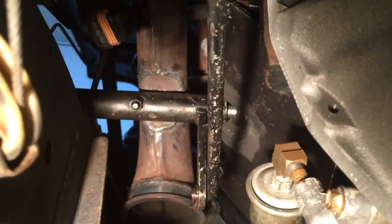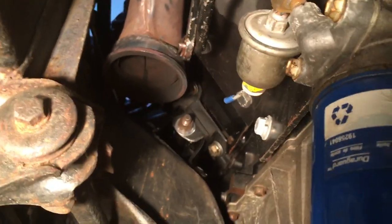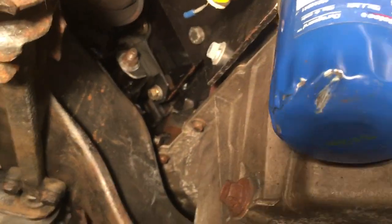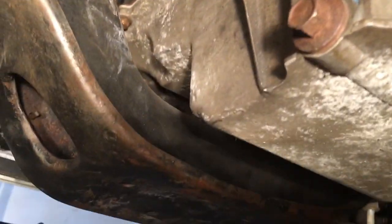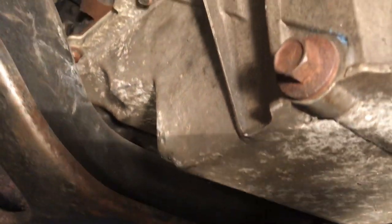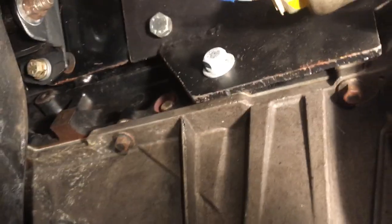That's just some cool little stuff I did along the way. I figured I'd show it off because I don't think I have it anywhere on video or documented. This is how much space there is with a Camaro oil pan, and you can see the mounts.